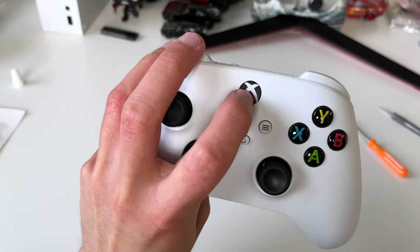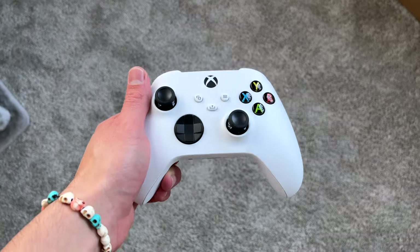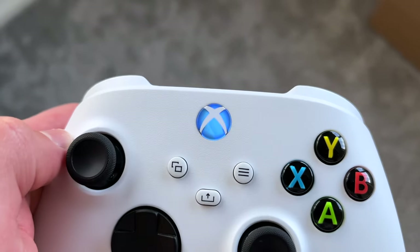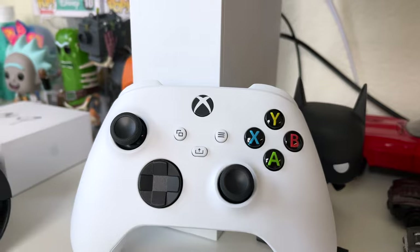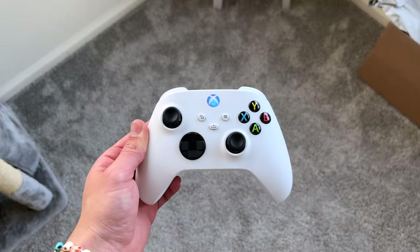Once you got it all back together, go ahead and click every single button, move it around, make sure everything's back to where it is and working. So voila — let me power it on so you guys can see it. And there it is — yeah, that's it right there!